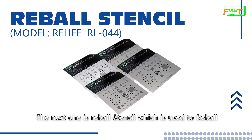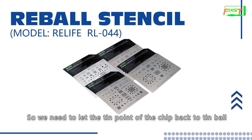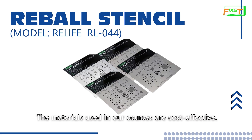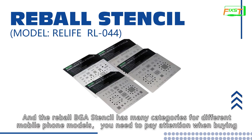The next one is the re-ball stencil, which is used for re-balling. When we remove the chip, the solder balls of the chip have been deformed or shifted, so we need to restore the solder balls of the chip. This is a 2D stencil, and the market also has 3D stencils — you can check online to see which is suitable for you. The materials used in our courses are cost effective. You can find other brands and models online. The re-ball stencil has many categories for different mobile phone models, so pay attention when buying.